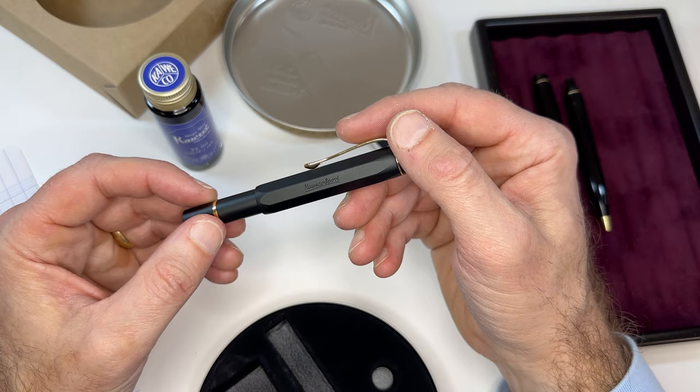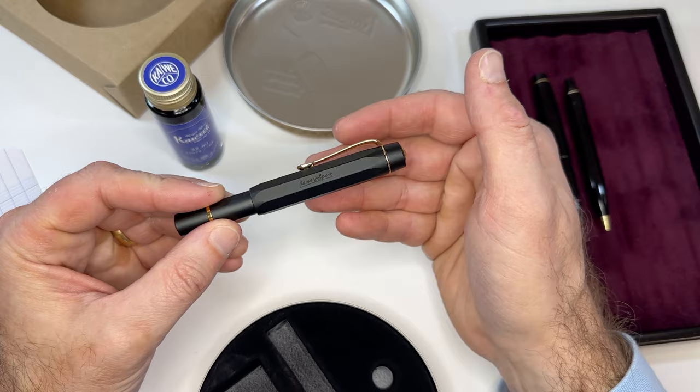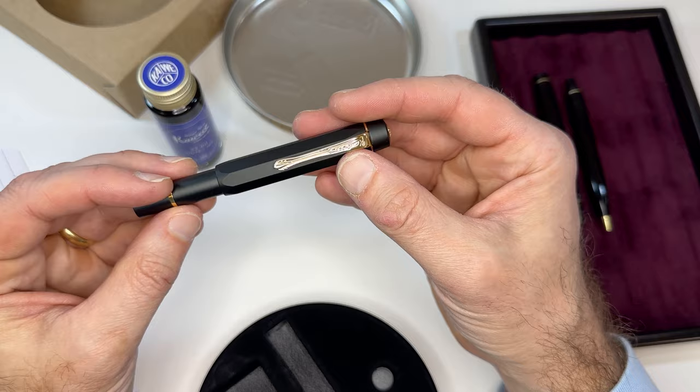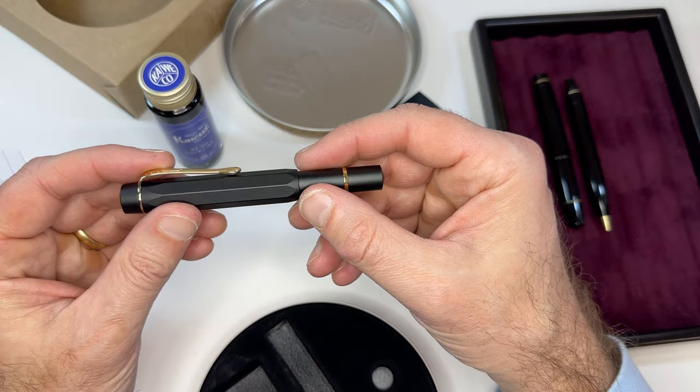I think the integrated clip gives this pen a little bit more of an elegant flair to it, which is nice to have because this is not an inexpensive pen — it's $165, or $175 for the deluxe set. You want to make this pen look as high-end as possible, and the matte black finish with that gold integrated clip and the vintage-style touches — they've done a really nice job here. I really like this pen.